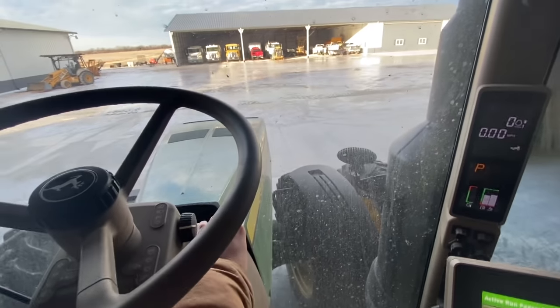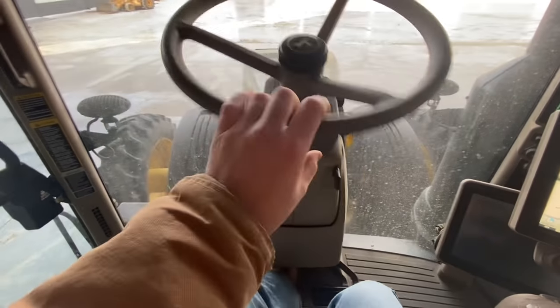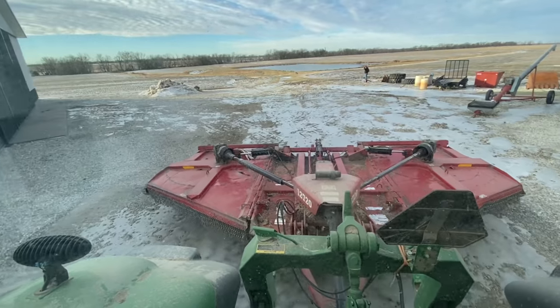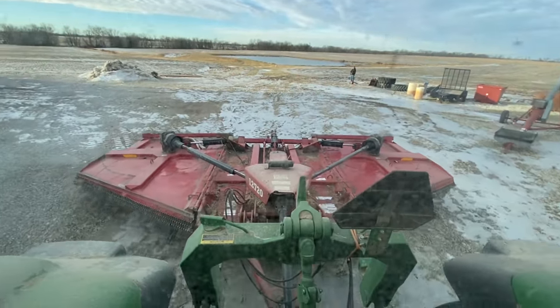8R cold start. We're going to get this thing cleaned off just a little bit better before we park it for the year. That job is done to satisfaction — now to the next thing.